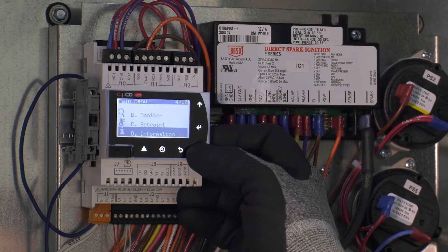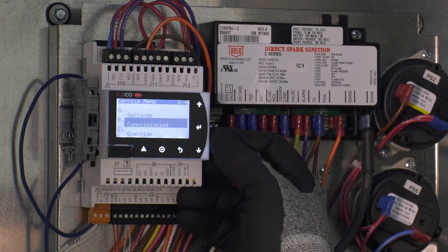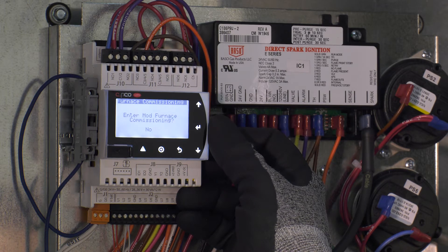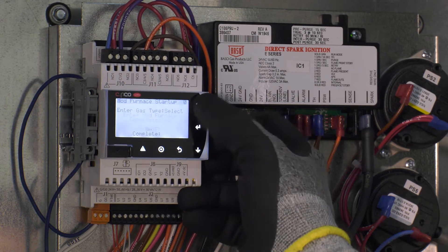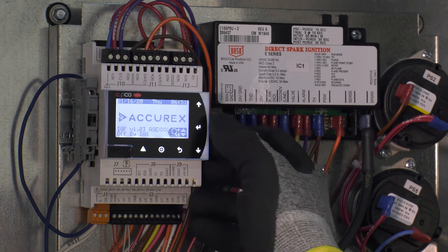Scroll down to the service menu G and press enter. Scroll down to commissioning B and press enter. You are now in the commissioning mode that will take you step by step through a proper startup. Simply follow the steps provided and change the question 'complete' at the bottom of the screen from no to yes to move forward as you complete each task.